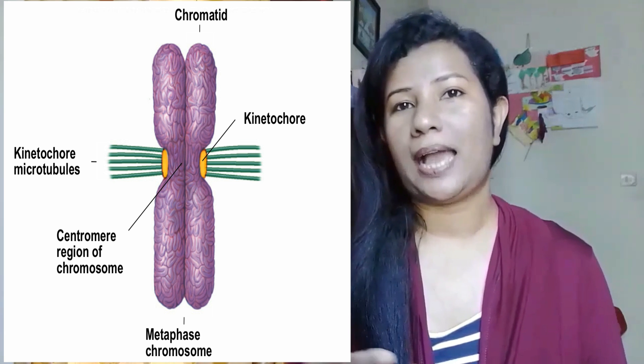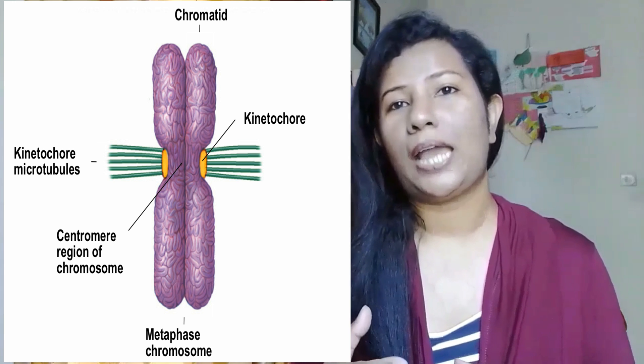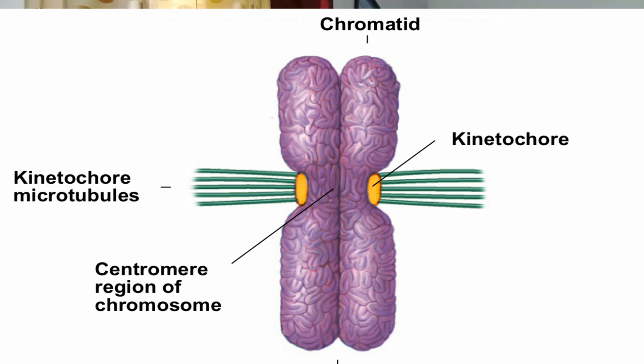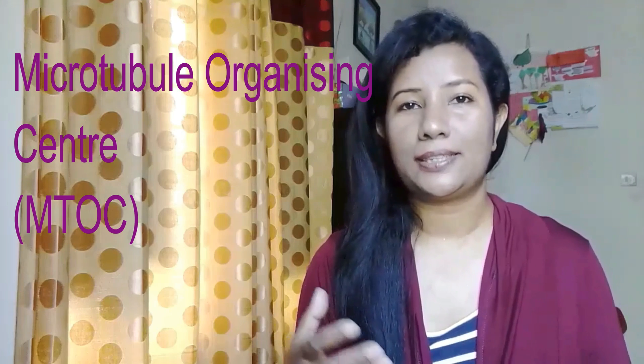The poles of the spindle are where the centrosomes are located, one at each pole. As noted in previous videos — you can check my previous video — the centrosome is an organelle found in animal cells that acts as the microtubule organizing center.